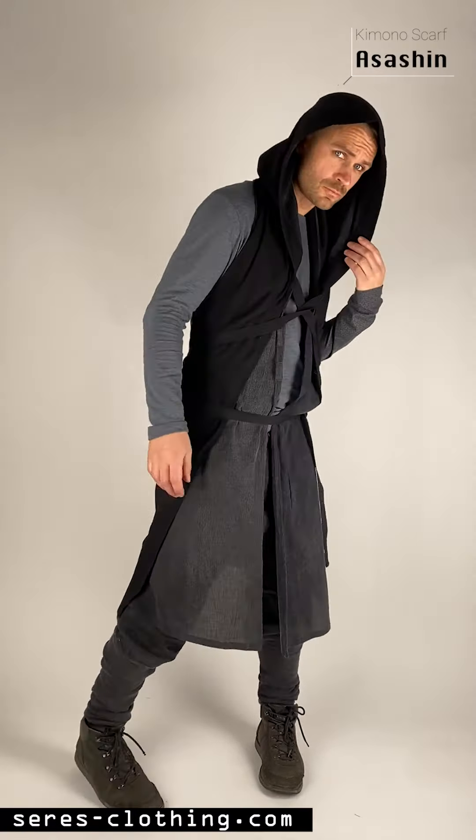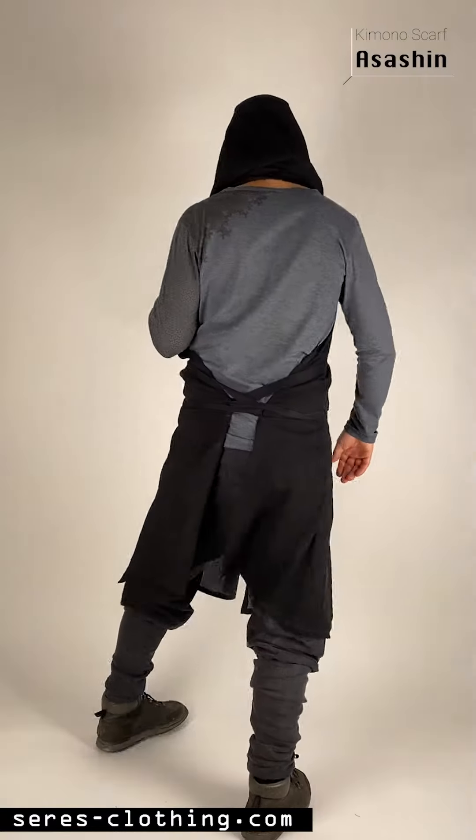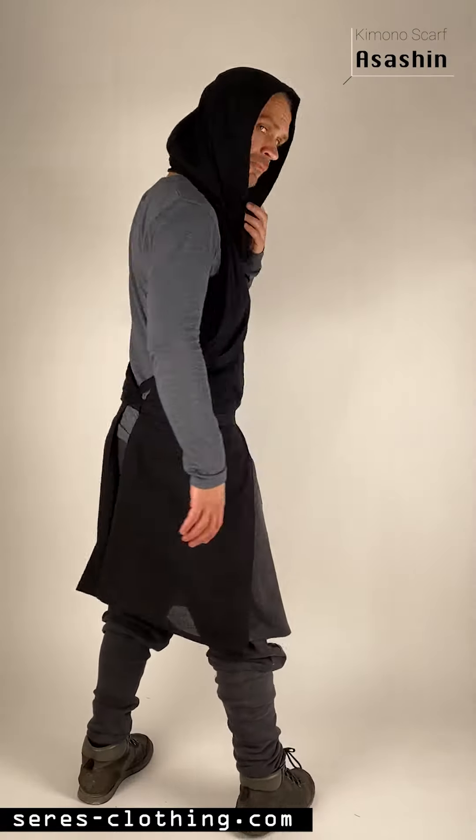Hello lovely people out there! Here we give you a little tutorial of our new Kimono Assassin. Enjoy!